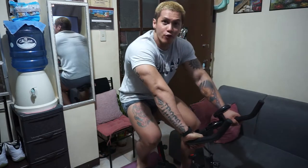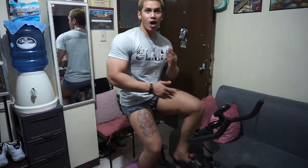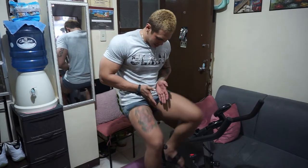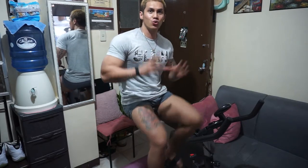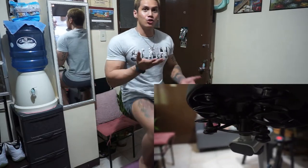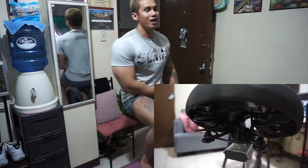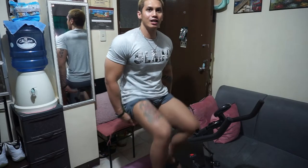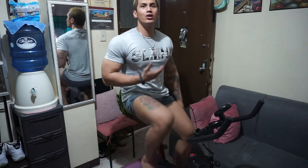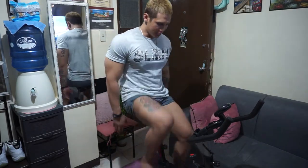Right off the bat, I noticed the seat — it's very comfortable. It has two coils at the bottom which support your weight as you pedal, shifting your weight from right to left. It supports your lower back, making it more stable so it doesn't hurt your lower back or upper body.